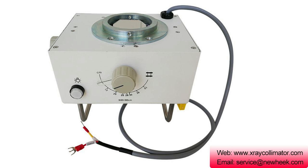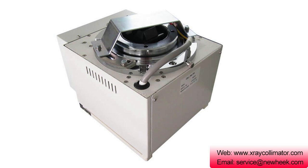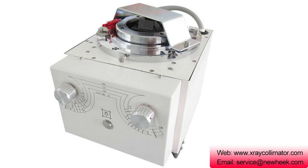The electric X-ray collimator is mainly used in fluoroscopy, which is convenient for long-distance control and can better observe the focus of rays. For remote control of a gastrointestinal bed, it is an indispensable component.